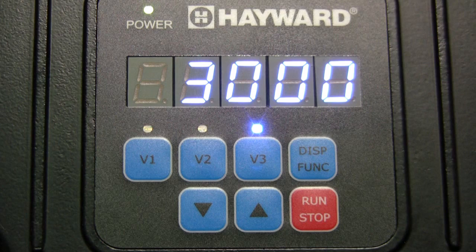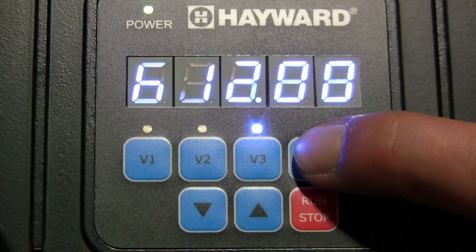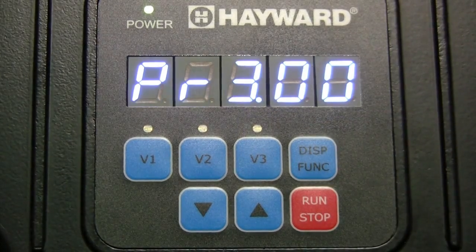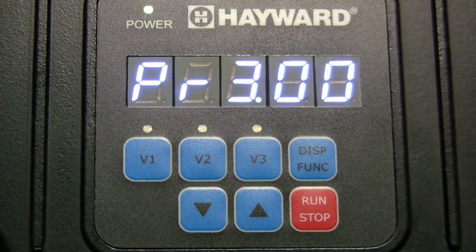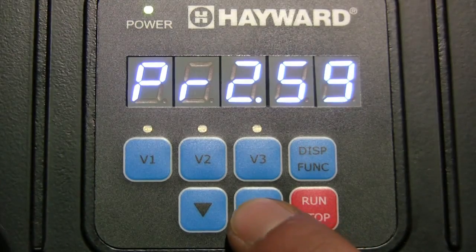To configure the pump speeds and timers, begin by pressing and holding the display function button until the configuration menu is displayed. The first selection will be the prime mode. Press the up or down arrow buttons to adjust the prime time from 0 minutes up to 4 minutes.